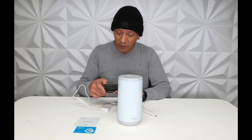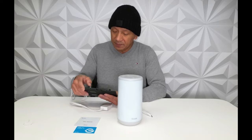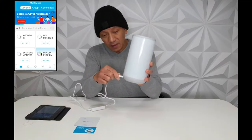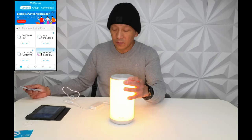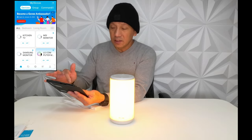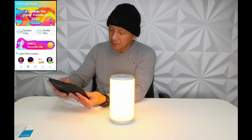I do have a lot of Govee lights so I already have this account. We are going to open the Govee app. While it's open, we are going to plug this in. Anyway guys, this is AC 110 to 240 volts, so it's auto-volt.